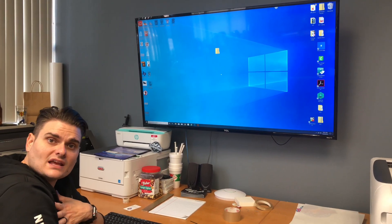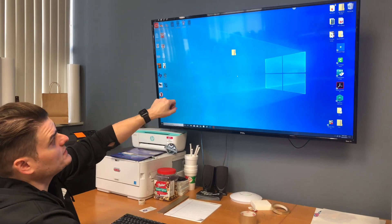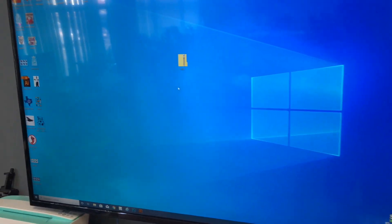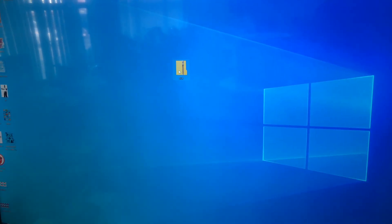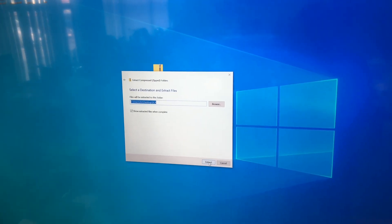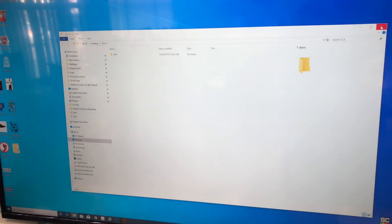Our tech department sends the software through wetransfer.com because it's a big file. It's going to come in a compressed file like this. You're going to have to extract the file. Right-click on it, hit extract all, press extract, and it saves automatically to your desktop.